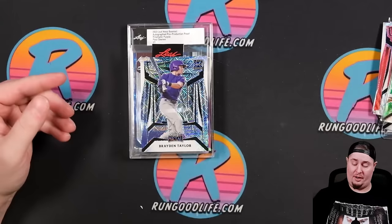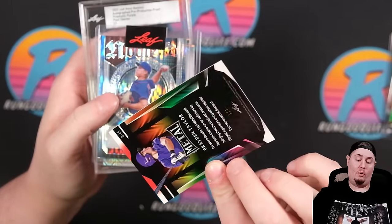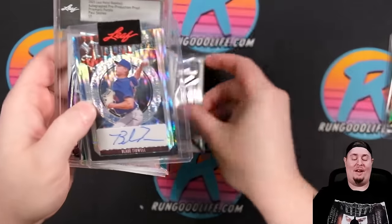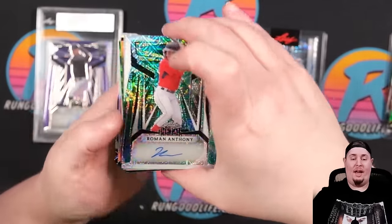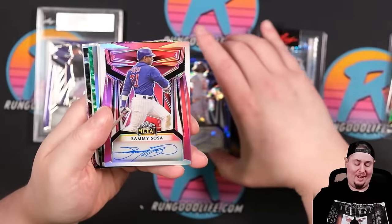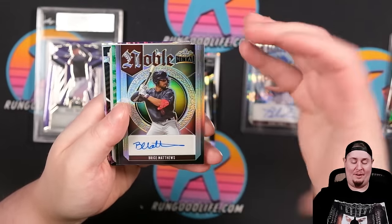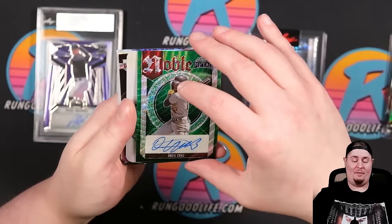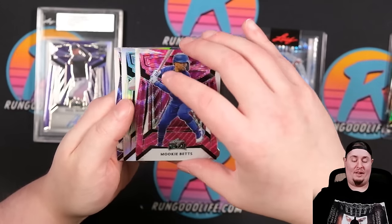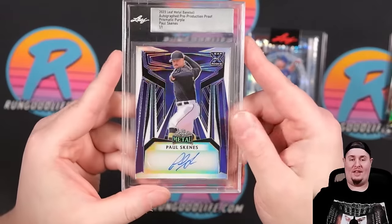That was a look at the $140 box. From the $250 box, we had Brayden Taylor 1 of 1, Blake Tidwell production proof, Roman Anthony, Michael Harris, Sammy Sosa — so $250 and you're getting a 1 of 1, a Roman Anthony, a Michael Harris, and a Sammy Sosa, plus good prospects and a plate. Bryce Matthews, O'Neal Cruz, Gavin Stone, Adele Amador, Mookie to 7, Emmanuel Bonilla, Ortiz, and of course Paul Skenes. That was actually a pretty crazy box.